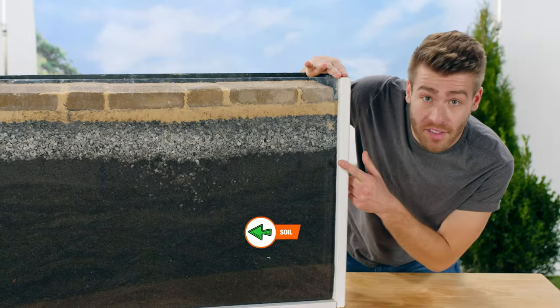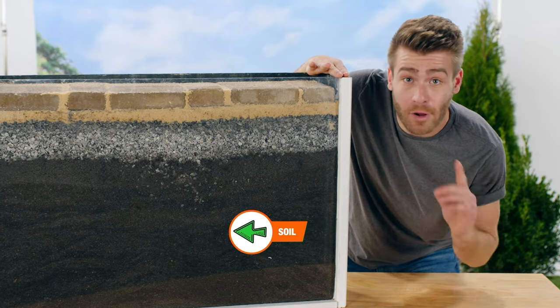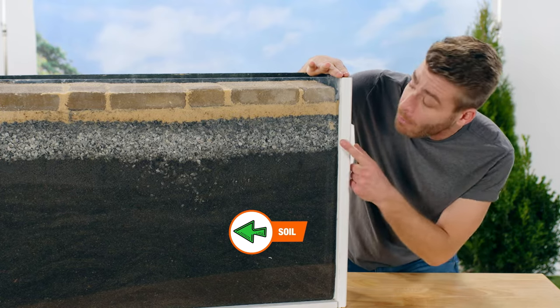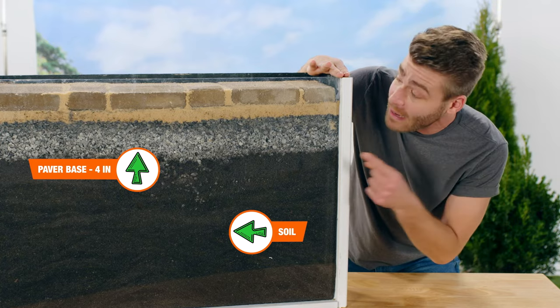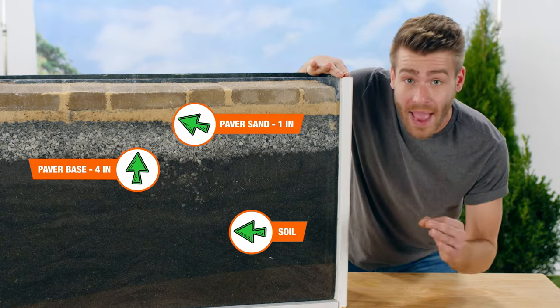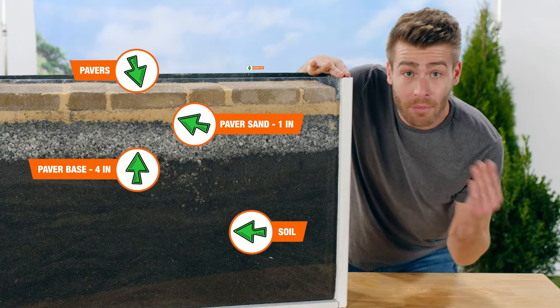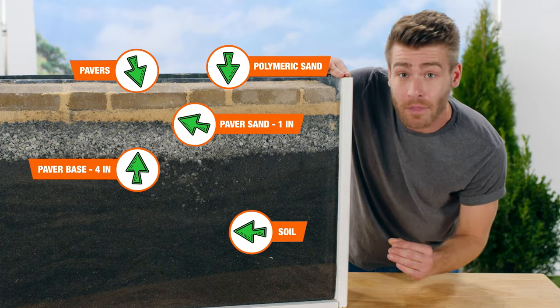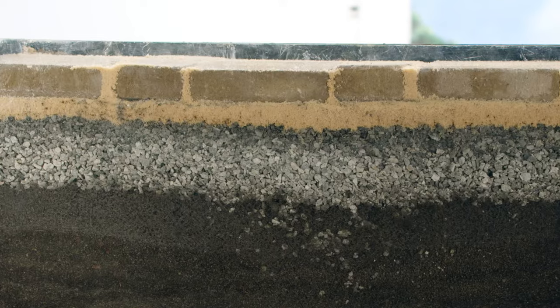So really quick, let's take a look and see what's going on underground. Starting from the bottom, we have our soil. You want to make sure this is evened out and packed tightly, gently sloping away from your house or any important structures. Above that, we've got a 4-inch layer of patio paver base — be sure that this is tamped down extra tight. Next is a 1-inch layer of patio paver sand. And finally, our paver bricks on top, with polymeric or joint stabilizing sand in between the cracks. Remember, if you don't get your layers right, you'll end up with sinking pavers.